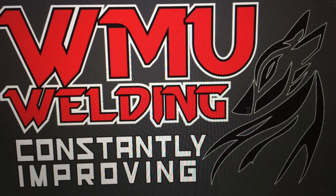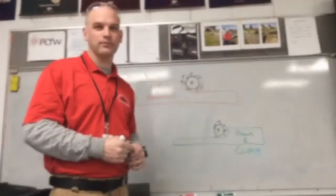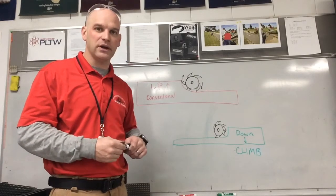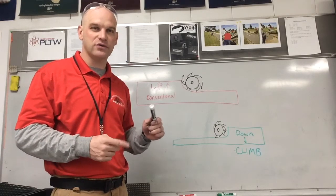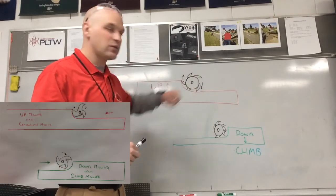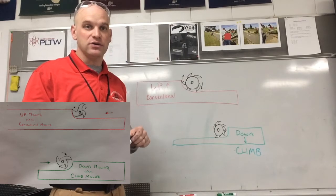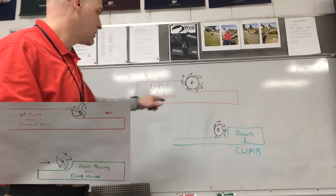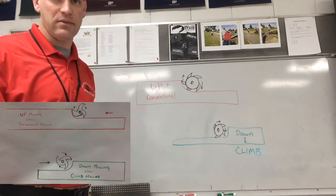Hello folks, today I want to talk to you a little bit about climb versus conventional milling and then show you what it's all about. In our milling processes we have two different ways we can move our material in relation to the cutter head. One is called up or conventional, the other is called down or climb milling.